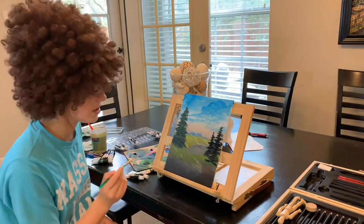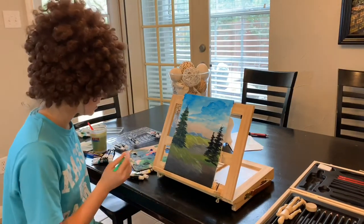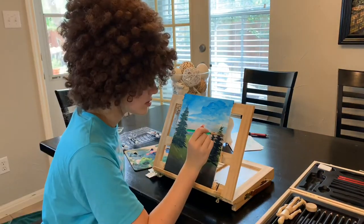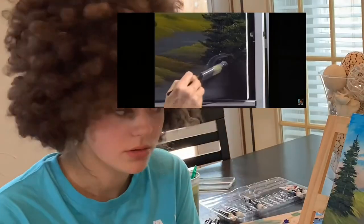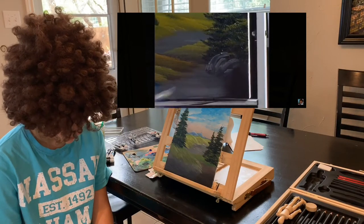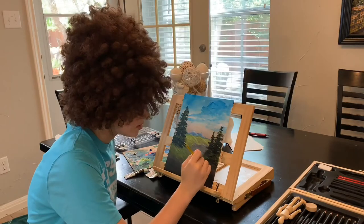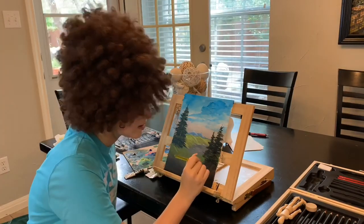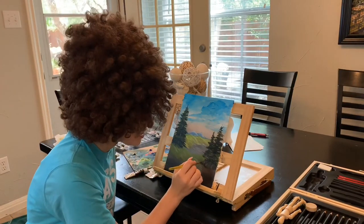It's so much easier to paint with someone telling you how to do it because you kind of have a guide. Maybe I want some big stones — maybe there's some big old stones that live out here. I don't know if I want to do this one... oh my gosh, that's awesome!